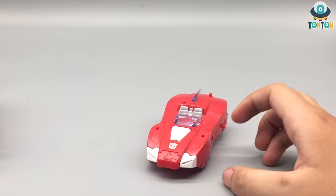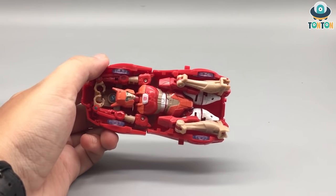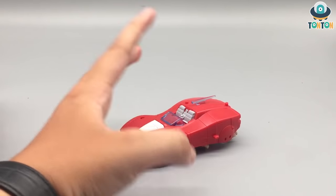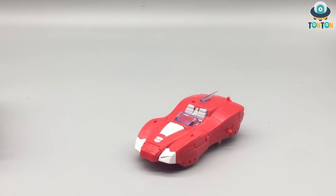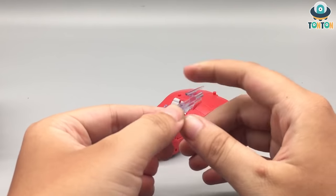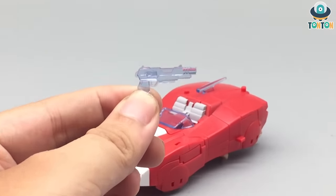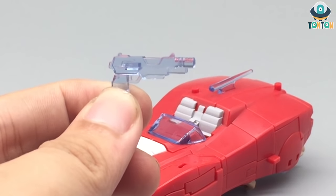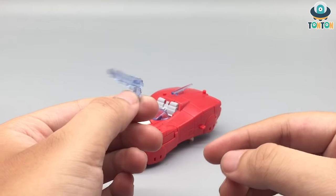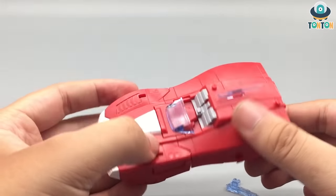Unfortunately, Elita-1, the same as RC, is a shell-former, which means that when you turn her around like this, you can see that basically she's a backpack and the car is on the upside. Accessory-wise she only came with a pistol made of the same clear blue plastic. As you can see it is really nice, and of course we still have some really nice red painted plastic.